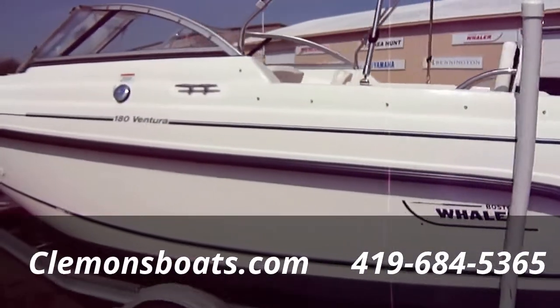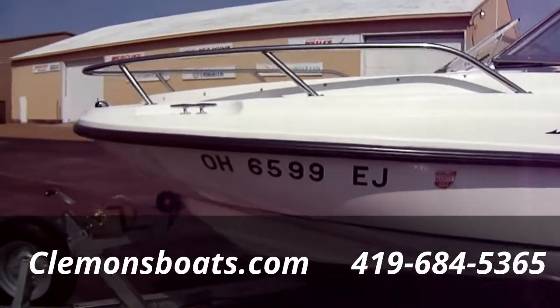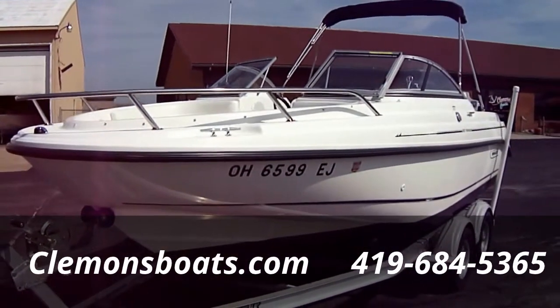Get you a shot of the hull side here. This boat just came out of winter storage and looks like this — it tells you a lot about how the boat was taken care of. It was bought here new and serviced here, so we should have all the records on the boat.